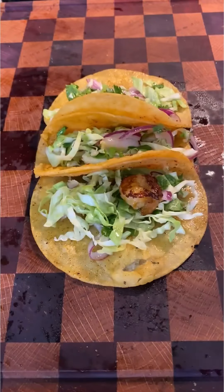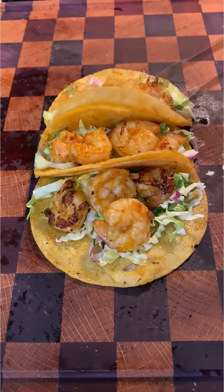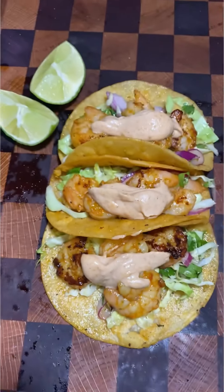I'm gonna build a taco: coleslaw, followed by the shrimp, and the sauce. This is a really fun cook. Really, really delicious. Give it a try. There they are.